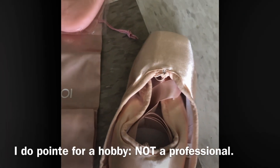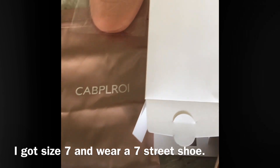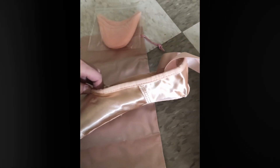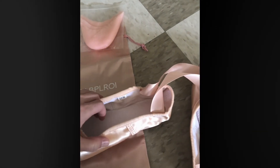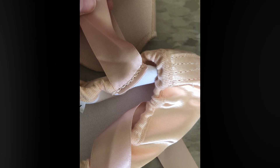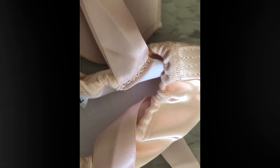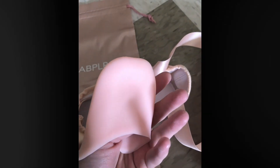These pointe shoes come with a bag, silicone toe pads, and ribbons already sewn on. They came in a plastic box, and the ribbons are already sewn in with really secure stitching — it wouldn't be easy to move the ribbon, but you could move them if you wanted to using a seam ripper. And those are the silicone toe pads.